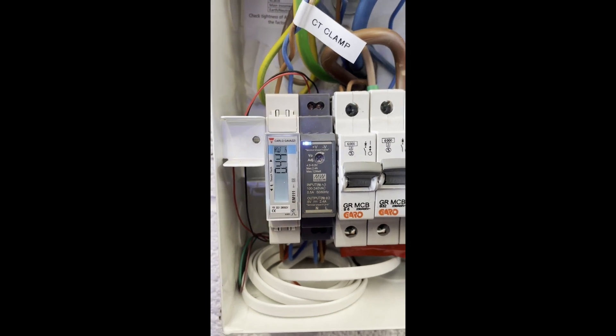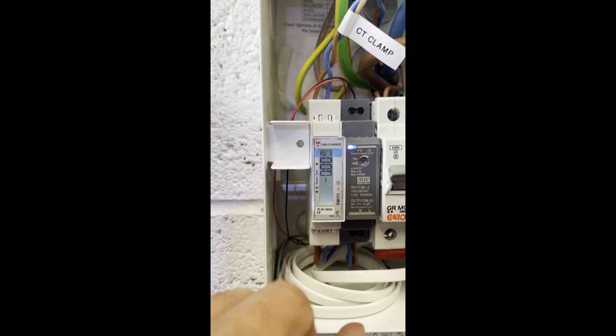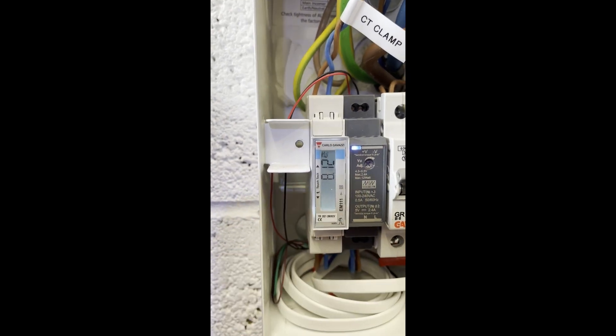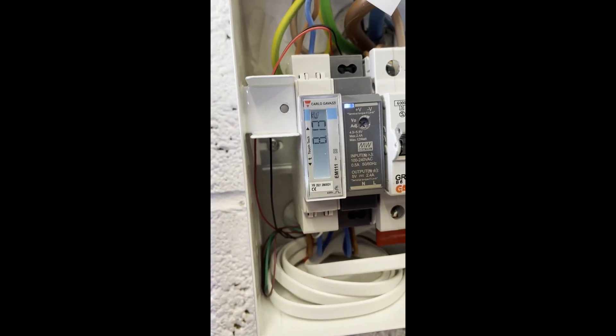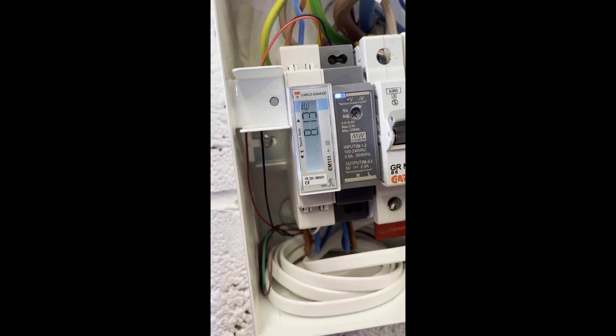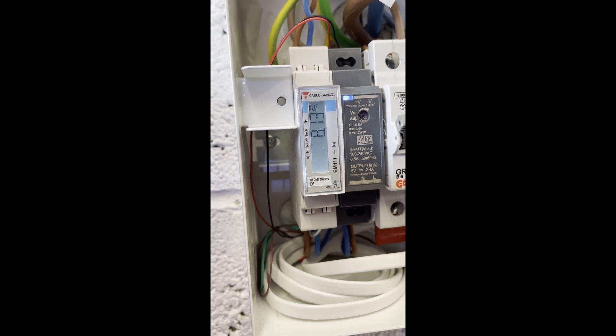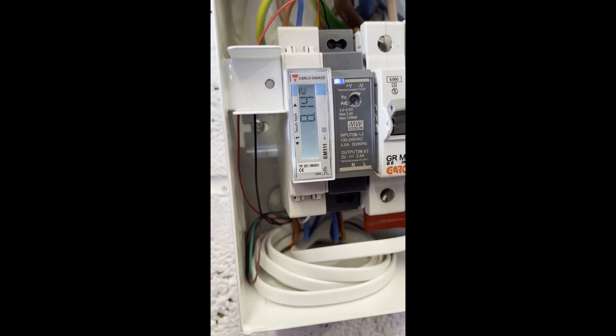We're doing a test charging session pulling about 7.5 kilowatts. We're just going to do a quick check of the power against the CT ratio. A couple of taps on the top and it's showing 8.13 kilowatts — so that's good. That means we've got the CT ratio set exactly right.